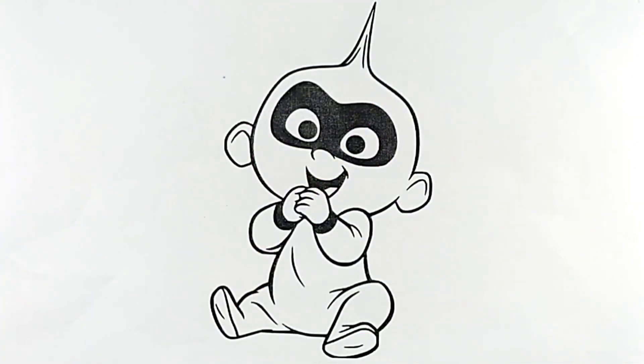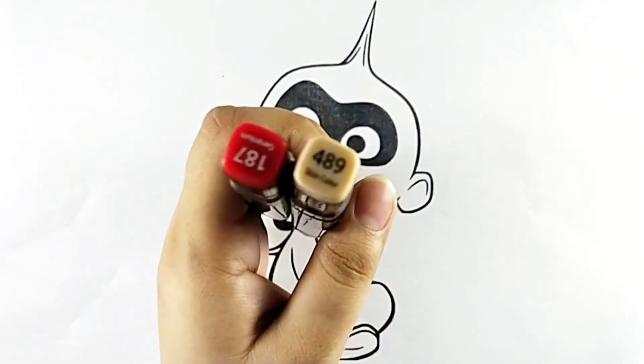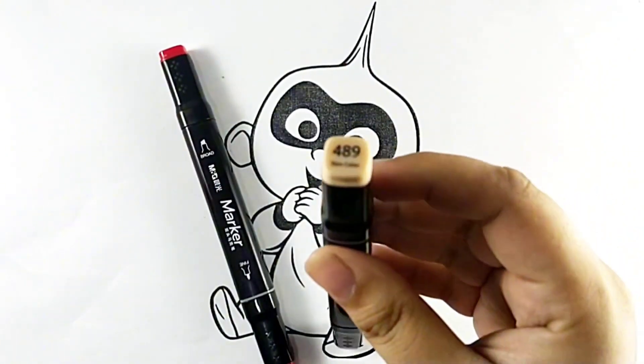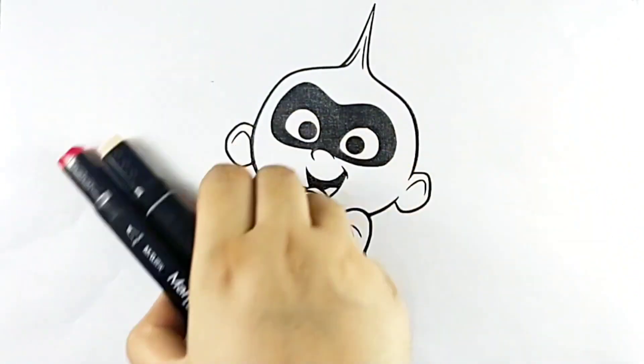Hello kids! How are you? Today we are coloring Baby Jack Incredible. We use only two colors in this video: red color and skin color. Let's start coloring.